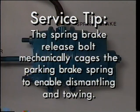Here's another service tip: the spring brake release bolt mechanically cages the parking brake spring when air pressure is not available, so you can dismantle the brake or tow a vehicle.